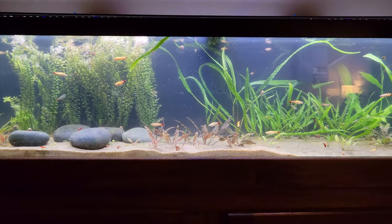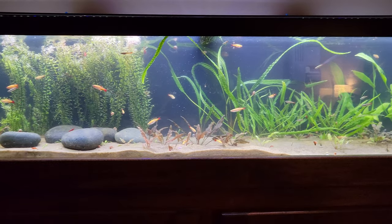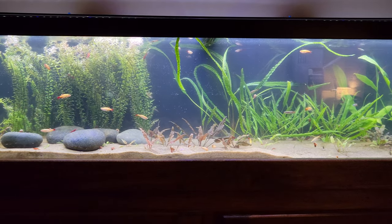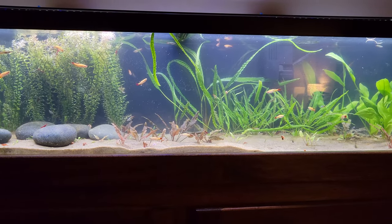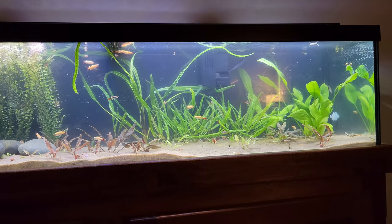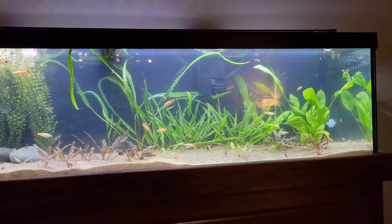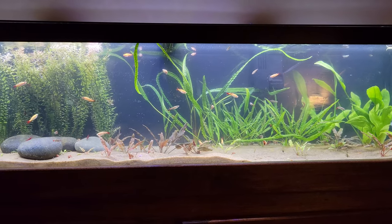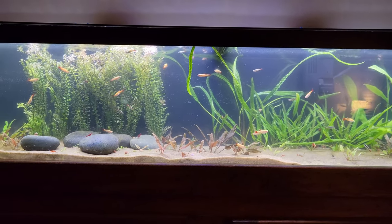I have to say the 40-long is my favorite tank from an aesthetic standpoint — it's not too big, not too small. I'm halfway tempted to invest in one in the future. The thing that hangs me up is it's only 7 gallons more than this tank, but you get a little more viewing space, a little more height, and more water volume.